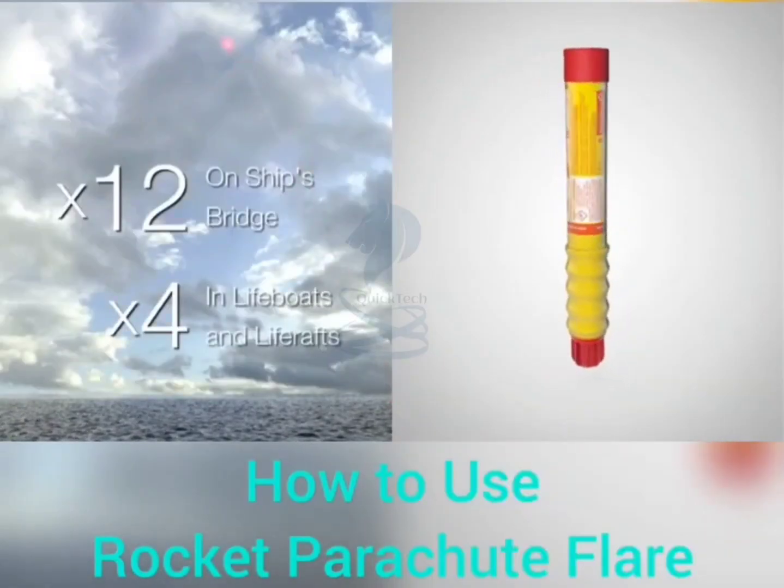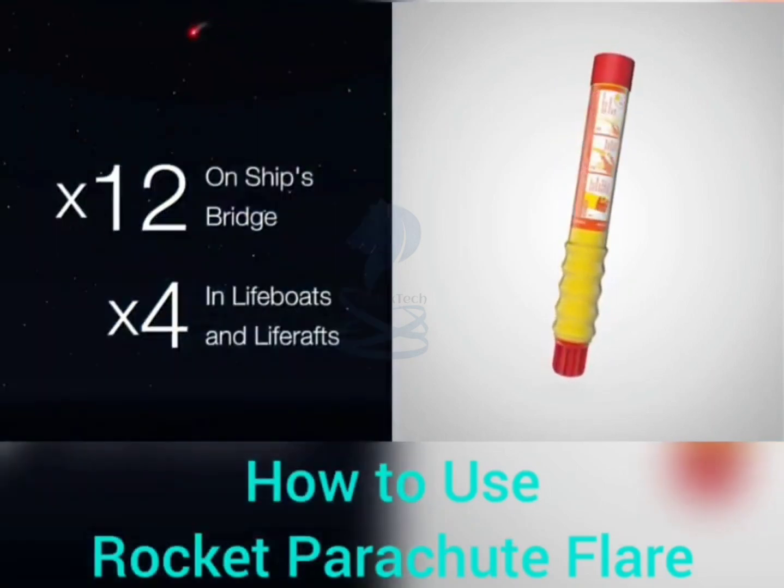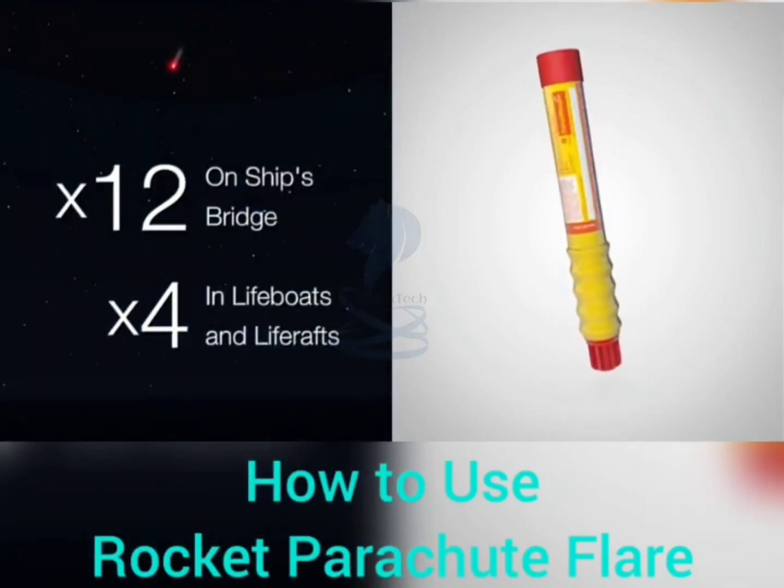SOLAS requirements specify 12 to be carried on a ship's bridge and four to be fitted in the ship's lifeboats and life rafts.